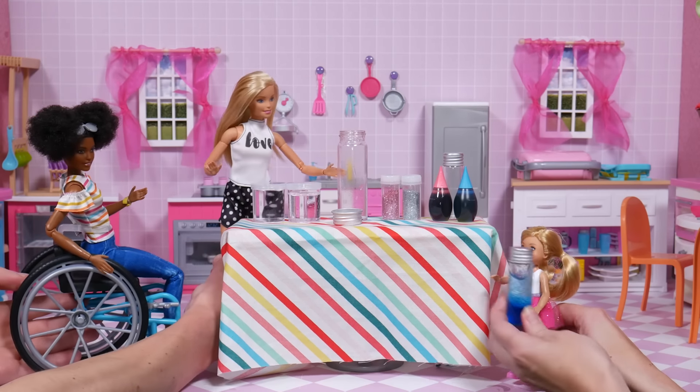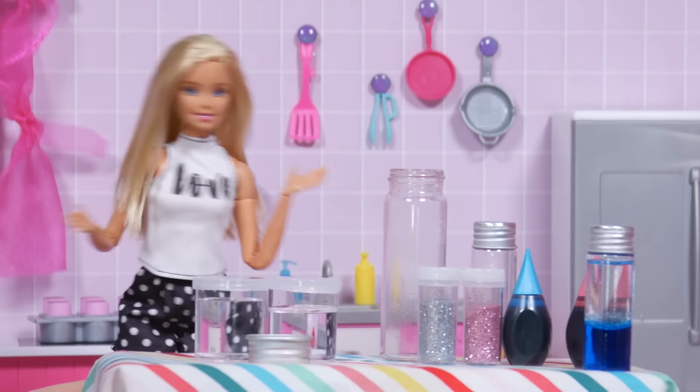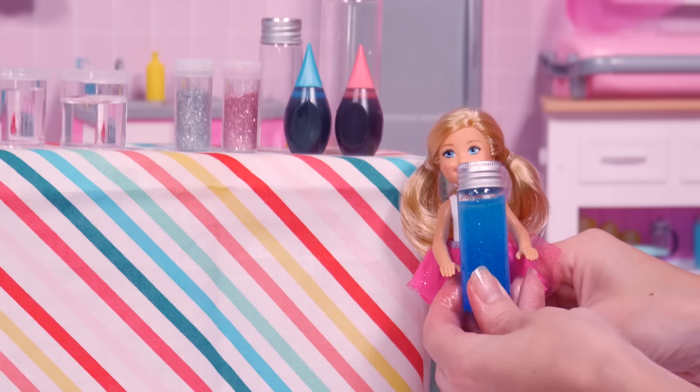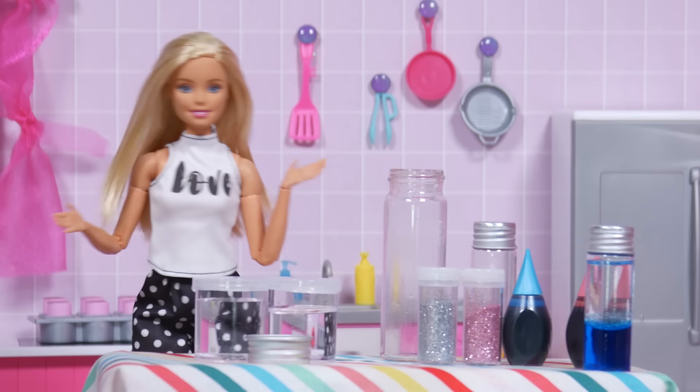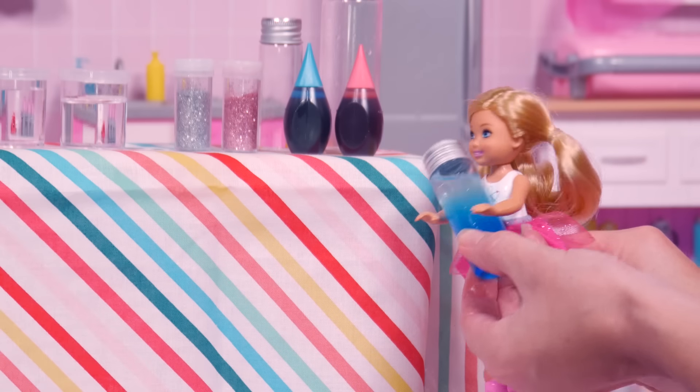Chelsea, what's going on? This salad dressing isn't mixing. First of all, that's a lava lamp. Oh. And secondly, it's because water and oil can't really mix. Why not? They don't get along?